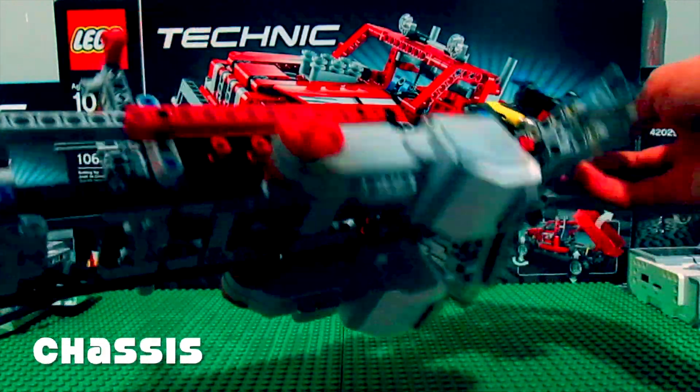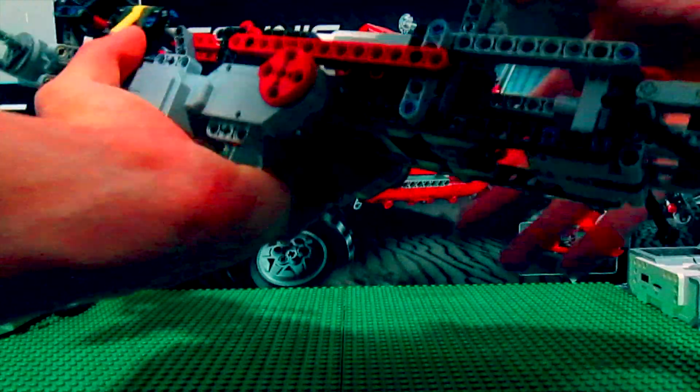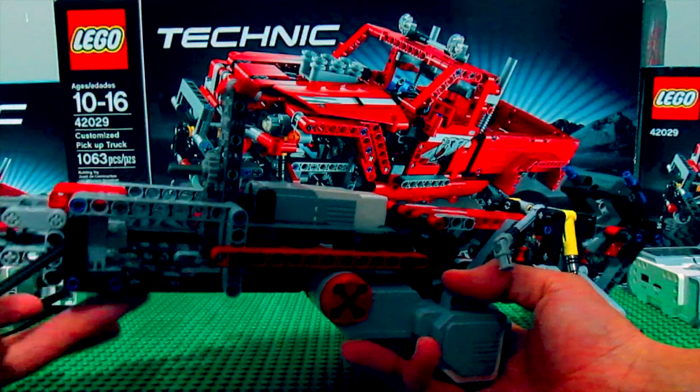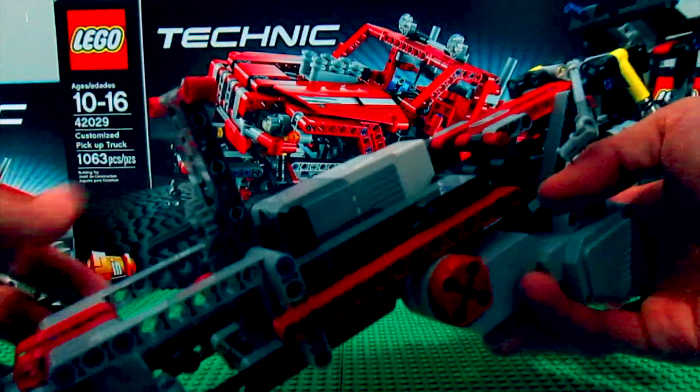So this is the chassis as you can see. I've done a decent amount of work on it and I've just left it sitting because I want to know what you guys think and what you guys think I should do. Are there any suggestions you can provide?